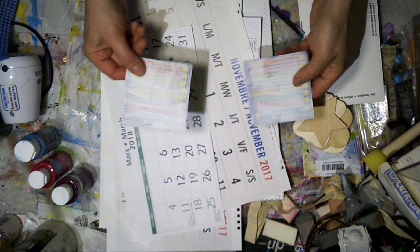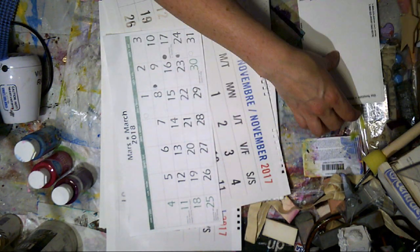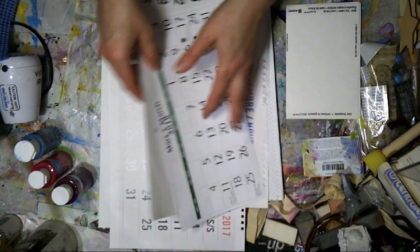I usually pull one or two of those little game cards that I use for my journaling out of the box. It's good to use up the leftover paper.